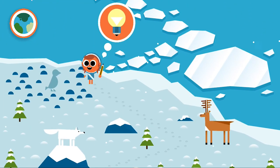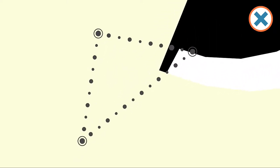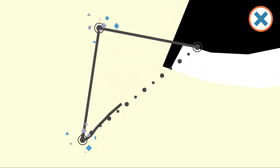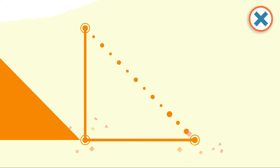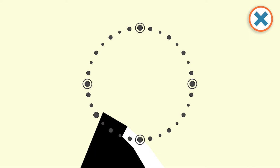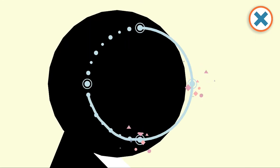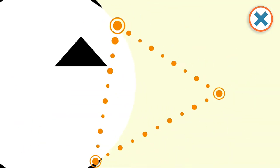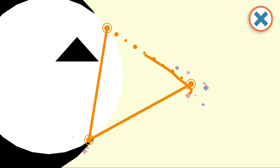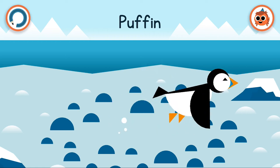It looks like we might be visiting a bird next. Here's a black semi-circle for the body, and it even has triangles for its feet. This bird has quite bright markings — can you guess what it is? We're finishing it off with a triangular beak. Puffin! Their colourful markings have earned them the nickname the clowns of the sea. They have colourful beaks with red and blue as well as yellow.